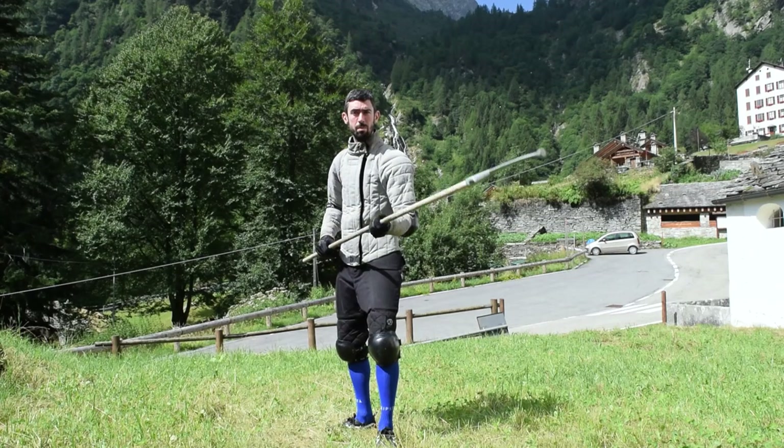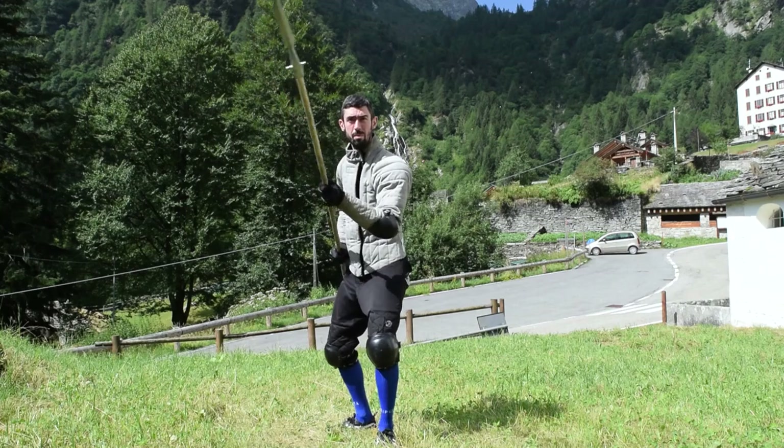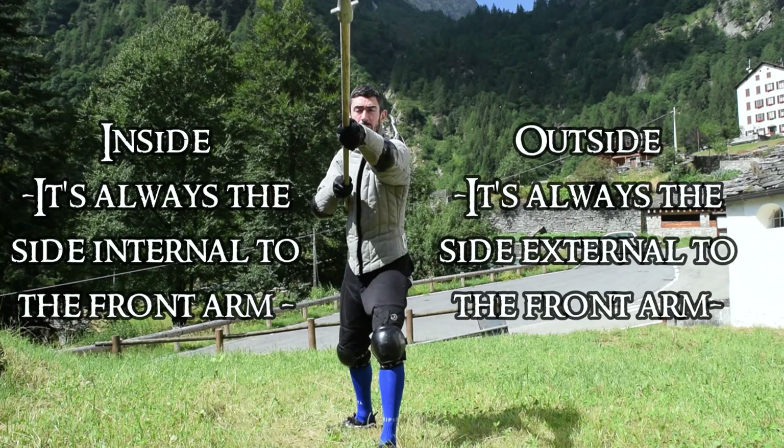These two movements are pretty different from each other, as one is dealing with the outside line and the other with the inside. And as the handle — or shaft — of the spear is pretty long, the difference in mechanics while moving on the horizontal axis is pretty substantial.